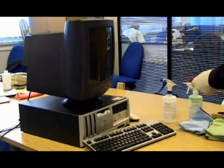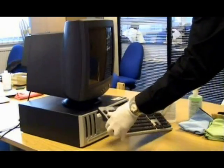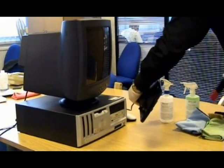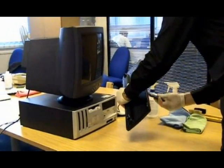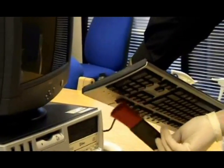Once the equipment has been fully dusted off, turn the keyboard upside down and brush out the debris using dusting brush number one, being careful not to bang the keyboard in any way, shape or form.